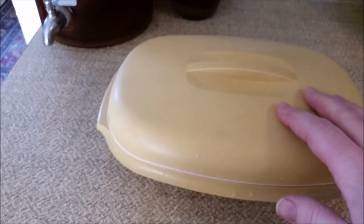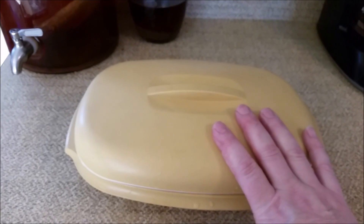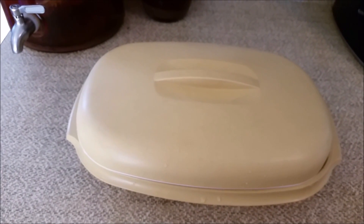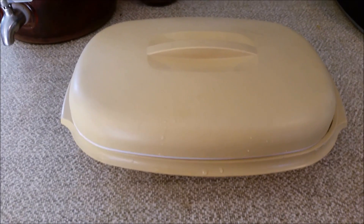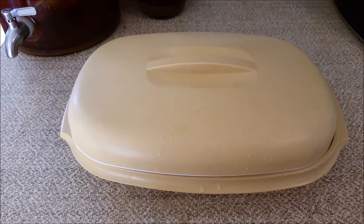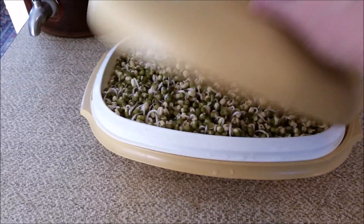It's the perfect size for enough bean sprouts to last me a week. Compared to a pack you get in the store, this makes probably five times that. So it's really handy, really convenient just to leave by your sink. You can find these in thrift stores — I've seen them on Amazon for seven to ten dollars with free shipping. Sometimes the oldies are the goodies.